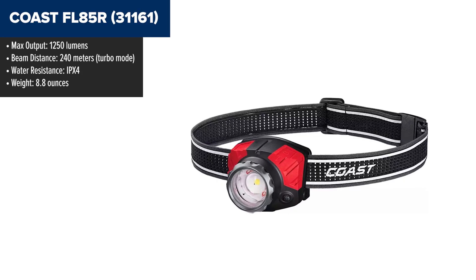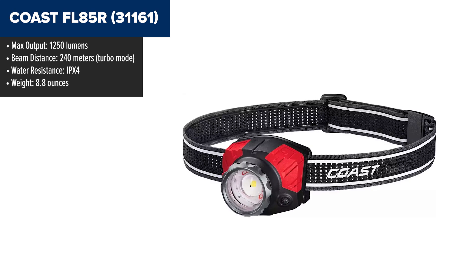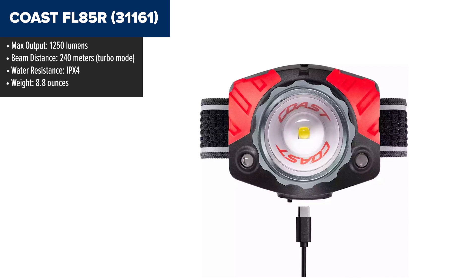The Coast FL-85R is a powerful and versatile headlamp designed with dual power options and multiple beam modes. It offers three white light modes — low, medium, and high — with a turbo mode that delivers up to 1,000 lumens.